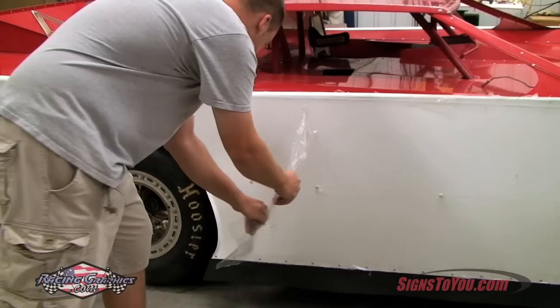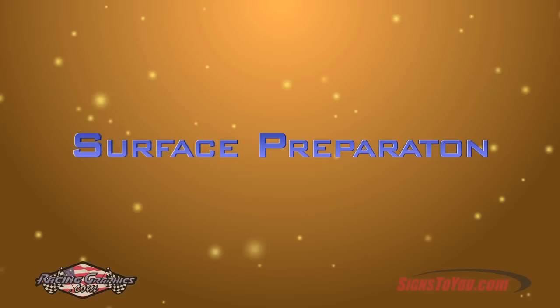Be sure the protective plastic film is removed from your aluminum before beginning installation. For brand new body panels, it's common to have this clear film in place.